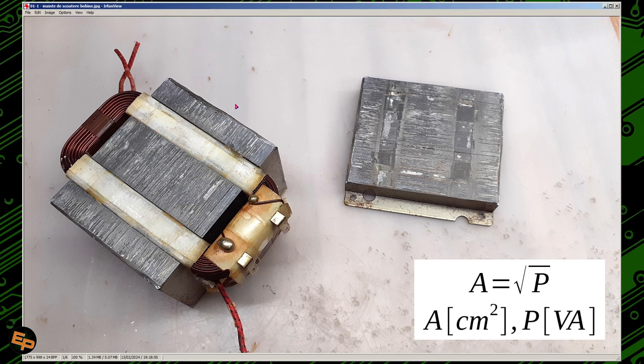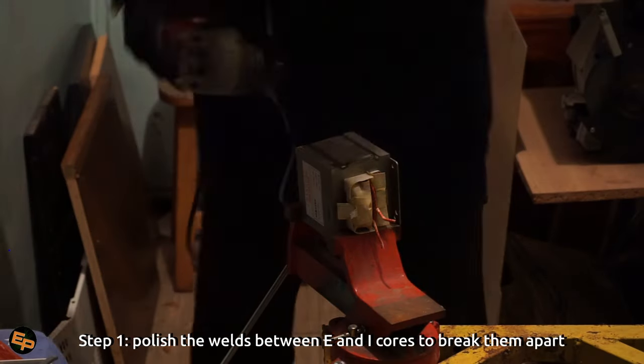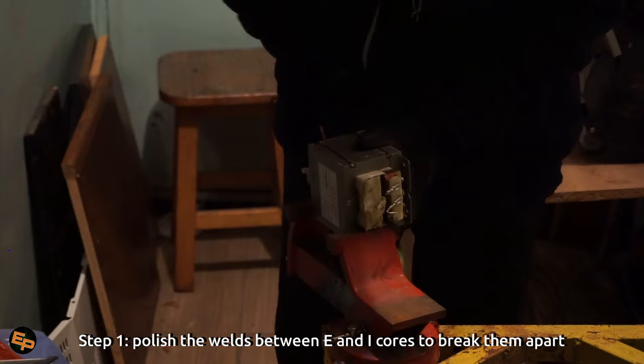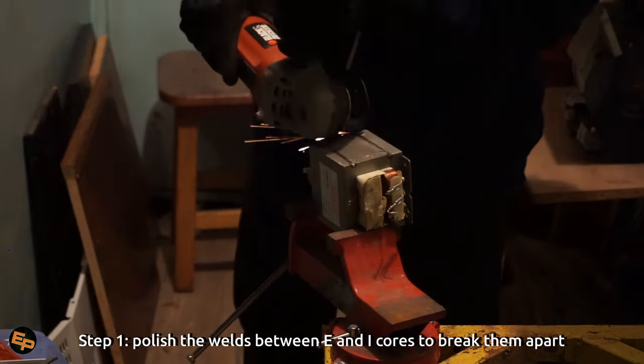After all that, we need to wind the secondary windings, then put back the lid — which is formed by the E core — and weld it again to the I-shaped core sheets. Now let's take these steps one by one and see all the details.